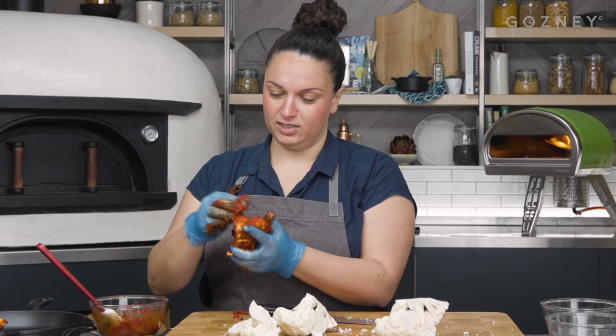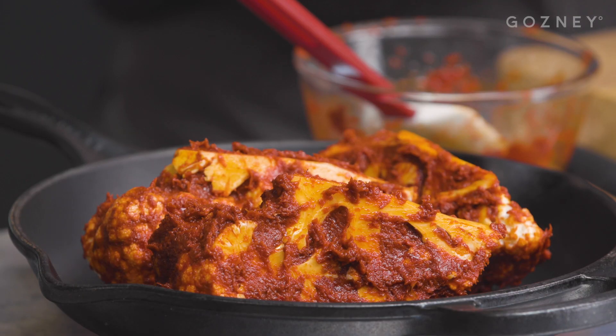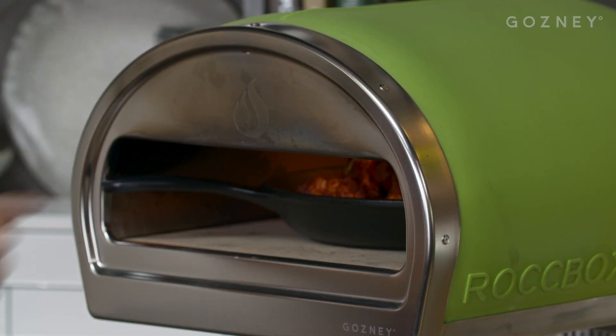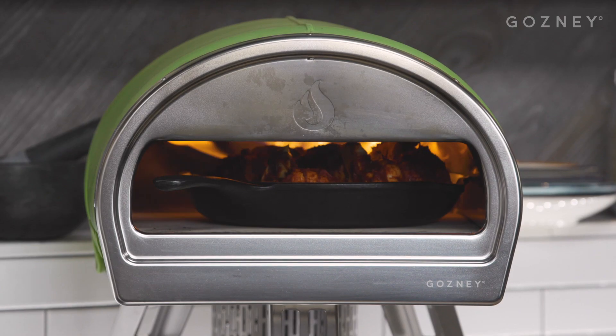I prepared it and thought, oh actually, that's quite good. So the cauliflower is all rubbed up. I'm going to pop those into the oven. The Roccbox is on about 350 and it's just going to slowly roast there for about 10 to 15 minutes, so we'll check what it's doing in a little while.